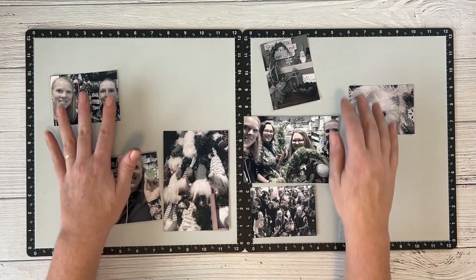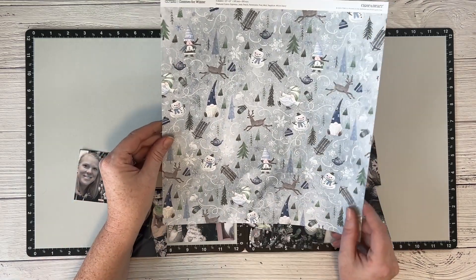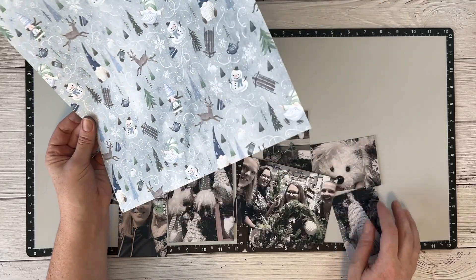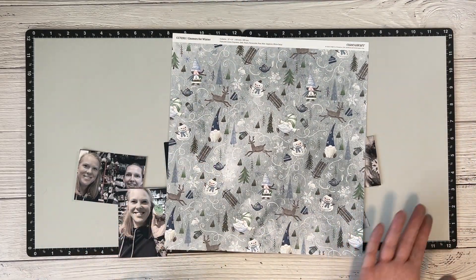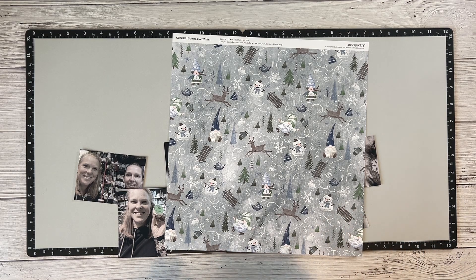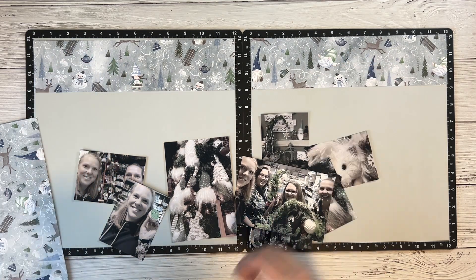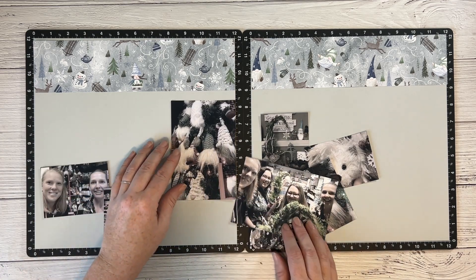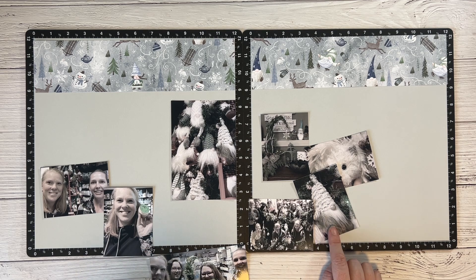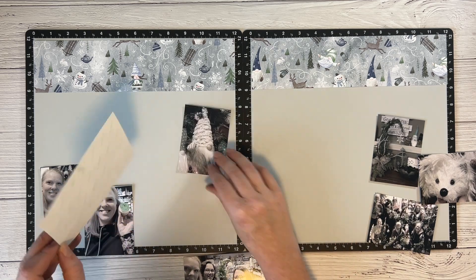I haven't yet figured out how I'm going to lay these out, but I do know I want to have some of this gnome paper. I've shown before a tip where you can do a strip on the top or bottom of a printed paper so you get to see it and admire it, but it's not behind your photos making everything feel busier. I'm starting with them on top — I think I like them there, though I might want them narrower.